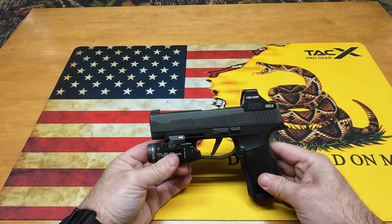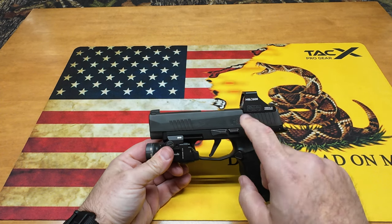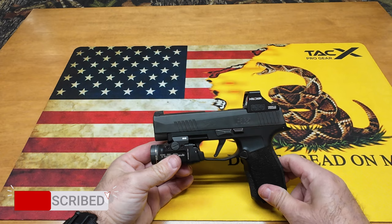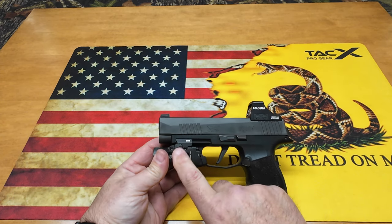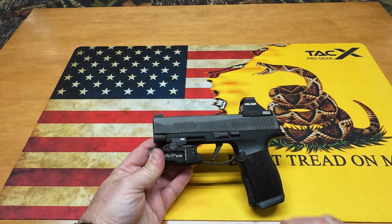Here it is — I have my Sig P365 XL with the Holosun 507K X2 red dot and the Streamlight TLR7 Sub. The way I configured this light is what we're going to talk about — that's why I'm making this video.